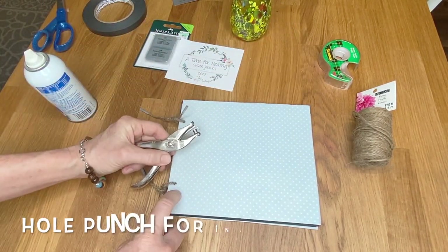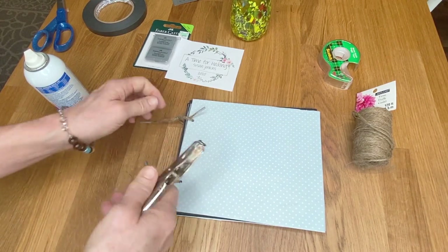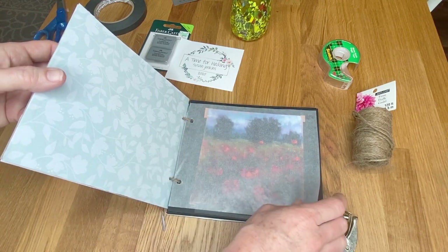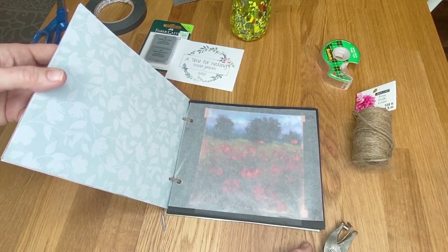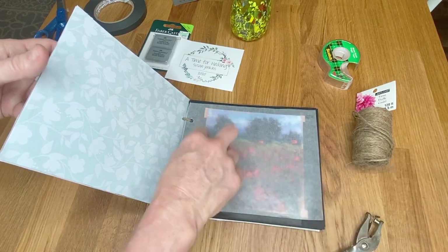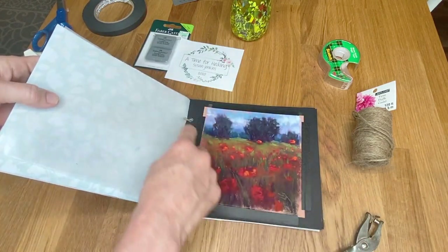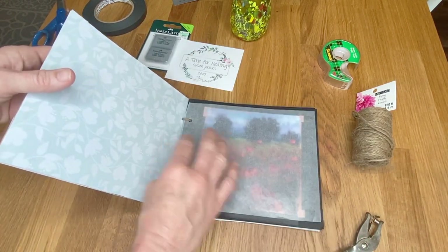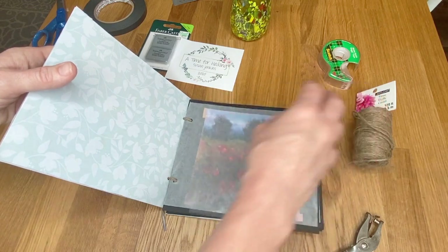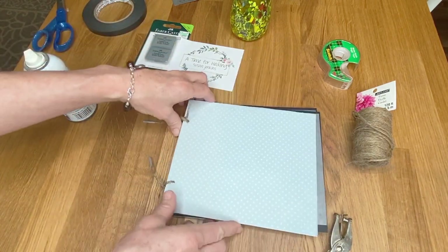For the interior pages I didn't need a drill — just a regular hole punch was the correct size. For the glassine, because it's so thin, I put four or five pages together lined up where the holes needed to be and punched several at a time instead of individually. The drawing paper is a nice thickness — not quite cardstock but thicker than printer paper — so I did about two pages at a time.